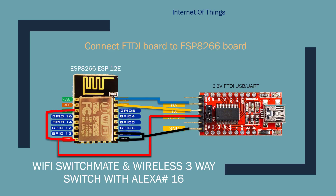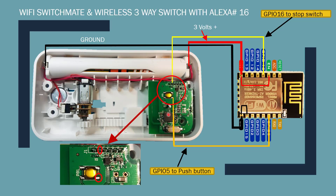Once you open up your switch mate you're gonna be looking at something like this. This is the battery pack, this is the motor, this is the circuit board, and this is the switch. When you press the switch — it's a toggle press button — the motor turns and then it makes the lever go this way or that way. There are two stops, one on each side, and there are two magnets. What we need to do is connect our ground and GPIO 15 to the ground part of the battery pack.